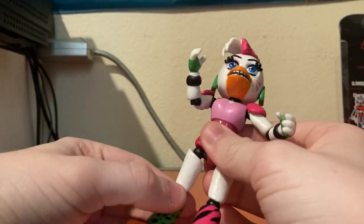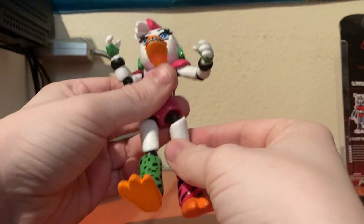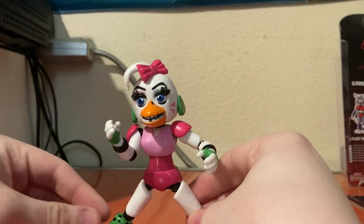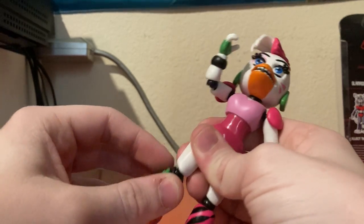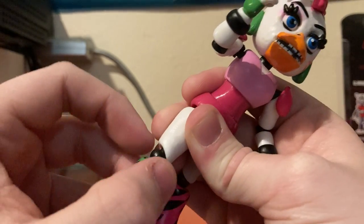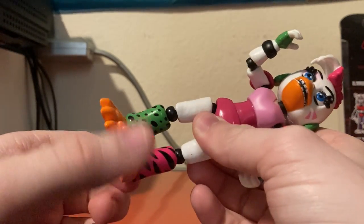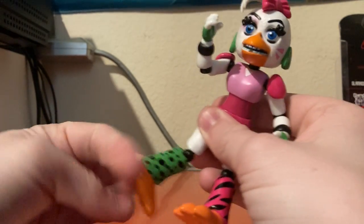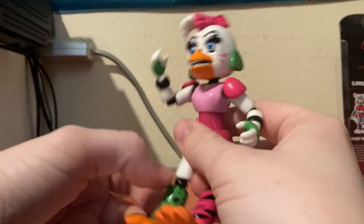Her waist has a swivel so she can rotate all the way around. Her legs are on a ball joint — they can go up, down, and out to the side, so she can't really do the splits without falling over. Due to the engineering, her legs are somewhat double-jointed, but the joints are a little tighter there. The legs can spin and go back fairly far but can't really go forward.